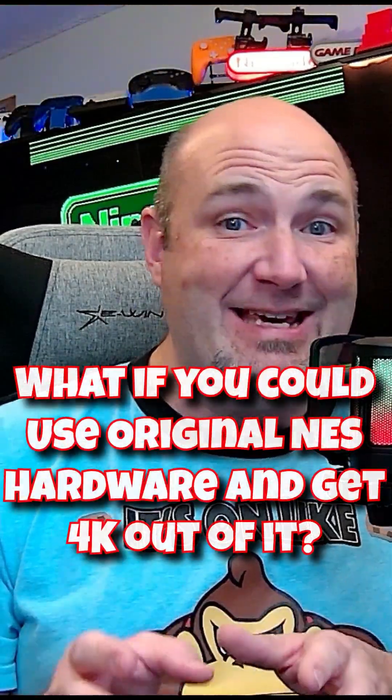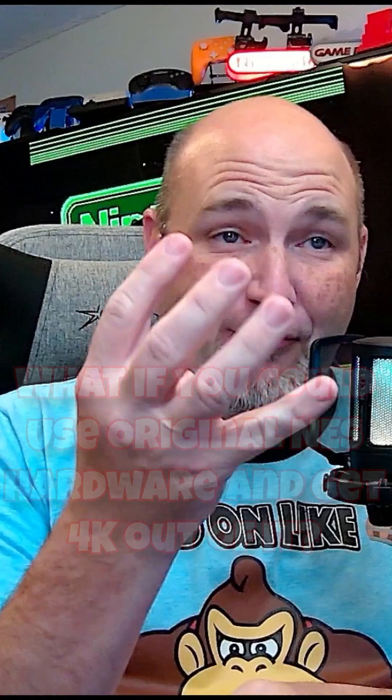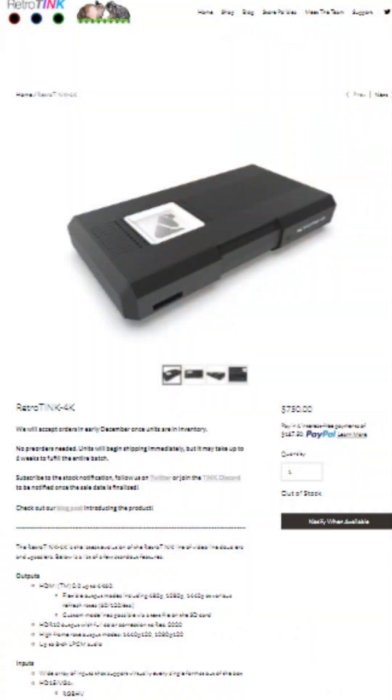But what if I told you that there was a way to take something like an NES's composite video output and upscale it to 4K? That's what we have here today. This, my friends, is the RetroTank 4K.